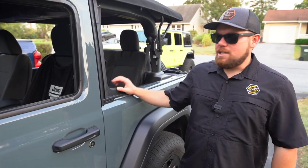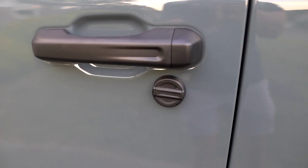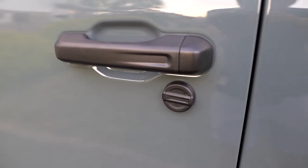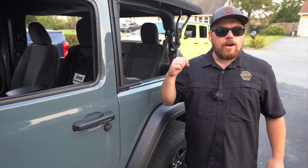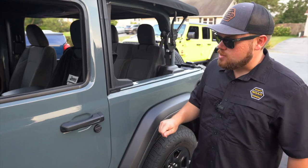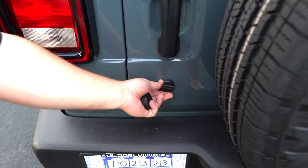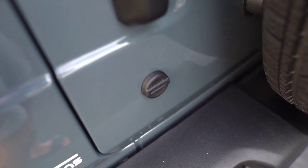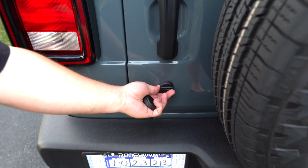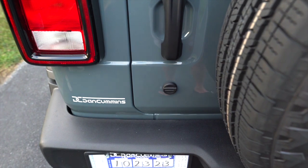Ryan could use the keyhole covers in winter time and pop them off to use the key, then throw them back on. On the rear, since his tailgate actually locks, this one will cover it up and it looks very nice. There was a comment on the Azuto video asking how it sticks to the aluminum door — the magnet is on the inside in the very center, and it's steel on the inside of the keyhole lock, which is why it sticks. It's a really clean mod and a great way to cover up any of that chrome.